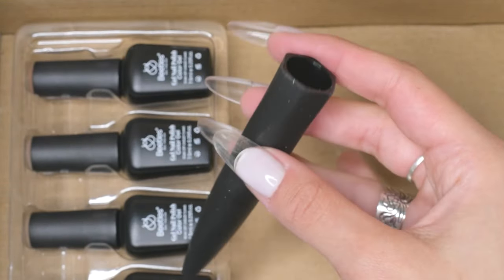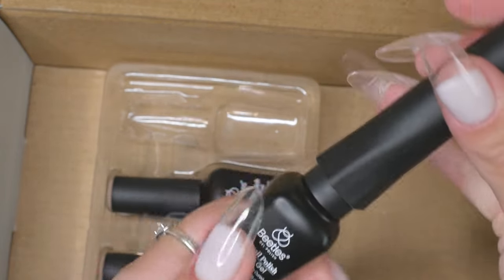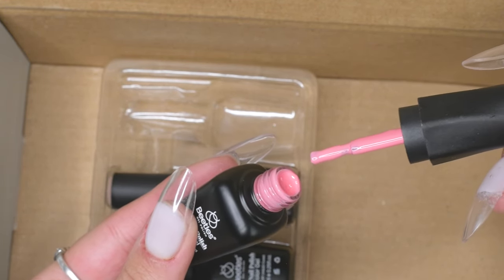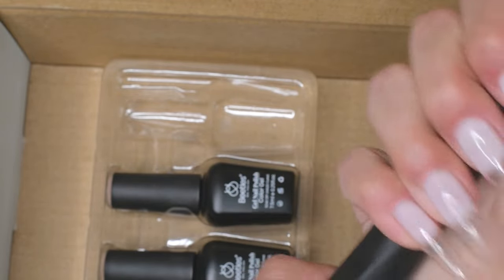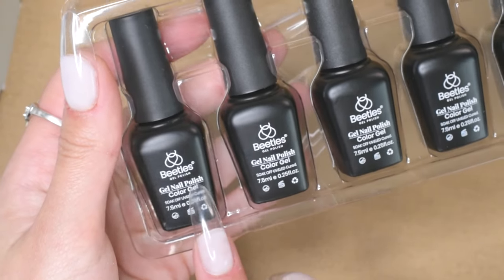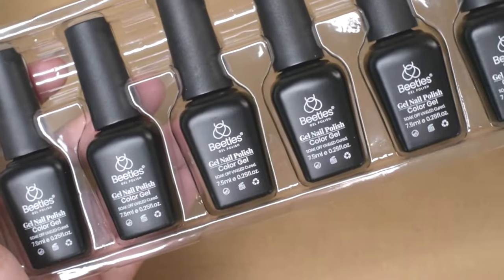One of y'all explained the function of this little tool — you stick it on the gel polish and it becomes an extension of the brush. How cool is that? I actually want to try using it today. I've never gotten one of these in any of my other kits besides the Beetles one. The kit also comes with six colors, all 7.5 milliliters — a nice big size, not like the super tiny ones you get in kits that come with 30 colors.